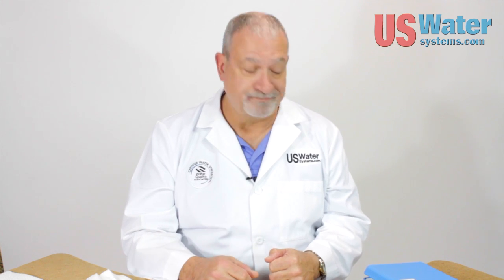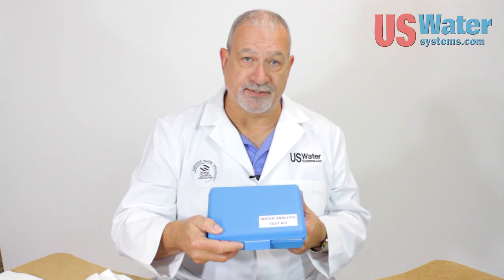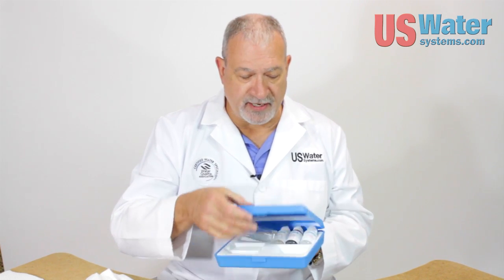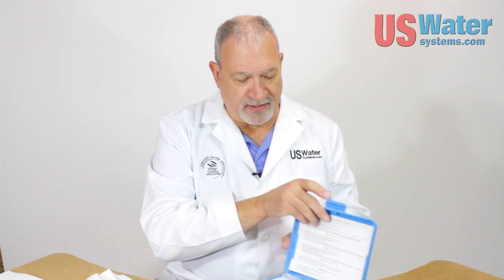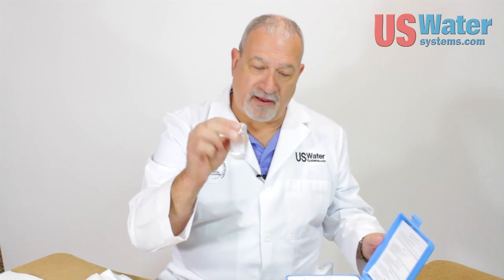If you have a salt-free water softener, I wouldn't leave it to chance. We have a professional water analysis test kit for hardness — the same one that water treatment companies use. It's very inexpensive. Inside, you've got three chemicals and a little mixing vial.